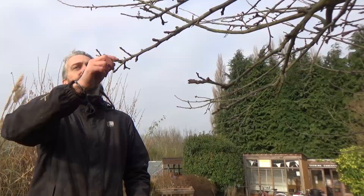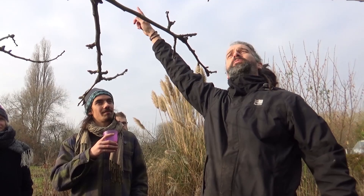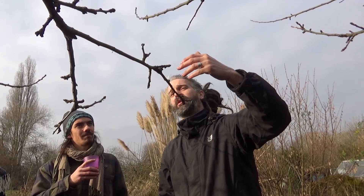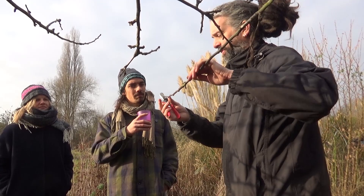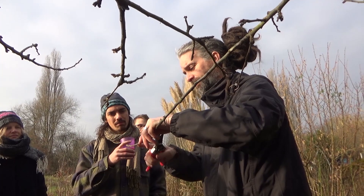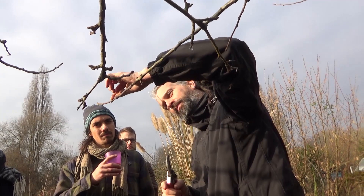We start at the tip of the branch - this is called your leader, which determines which way the branch is going to grow. This branch is going to carry on growing upward, it's growing away from the tree, not into any other branches, not crossing over. What we'd normally do is take the leader down to a third of its growth to an outward-facing bud. It's often good to take a bud underneath because that will grow out this way, whereas the one on top will just keep growing higher and higher. So we're looking to cut to a bud that's underneath.